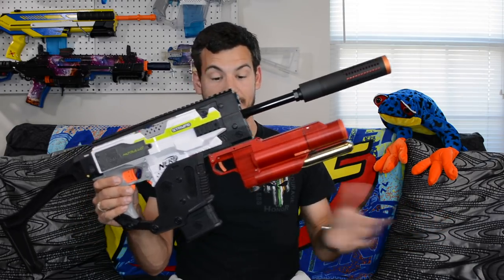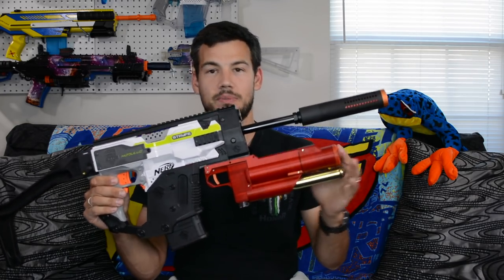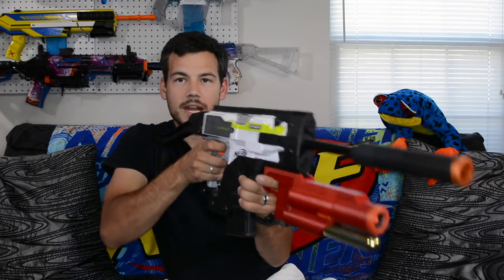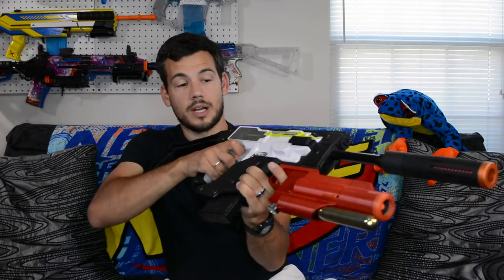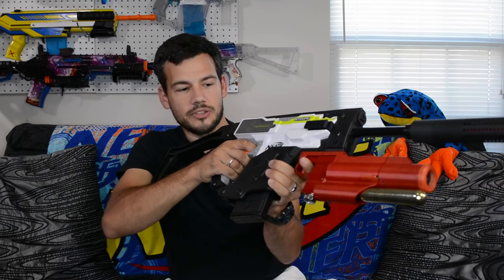The biggest downside for me, besides the cost, is the weight. It is very heavy, and when you use it under-mounted, it makes the blaster very front-heavy, so keep that in mind if you plan on picking one up. As long as you use two hands it's not too terrible, and it gives you a good way to hit the trigger — at least in this form with this blaster. I really do like it with the Strife.